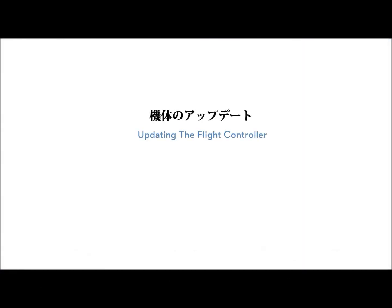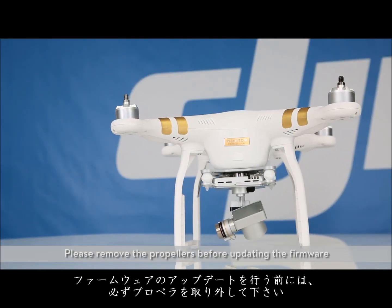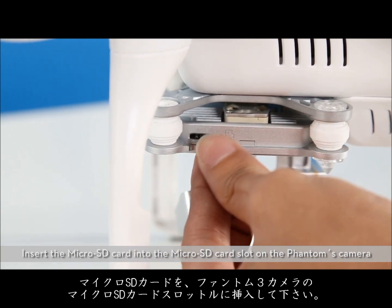Updating the Flight Controller. Please remove the propellers before updating the firmware. Insert the microSD card into the microSD card slot on the Phantom's camera.